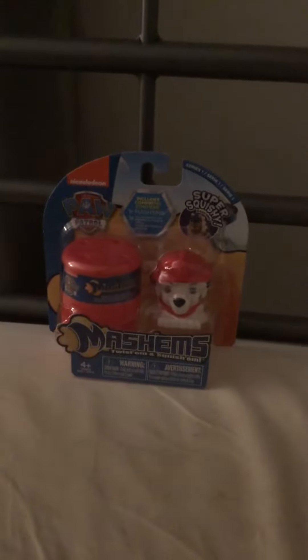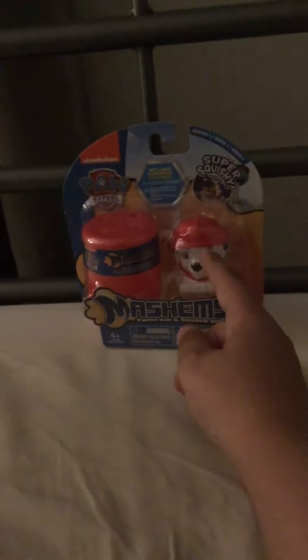Hey YouTube! I'm a Playful Maker, and today we're going to be unboxing Paw Patrol Mash'ems. We got Marshall — it's super duper squishy and it's a Paw Patrol. Let's unbox it now. There's a Marshall inside, so let's have a closer look.